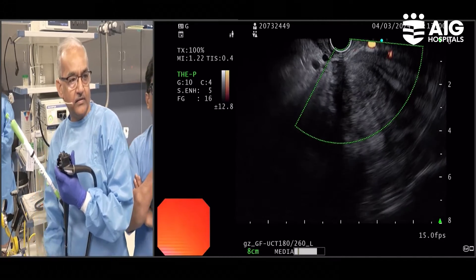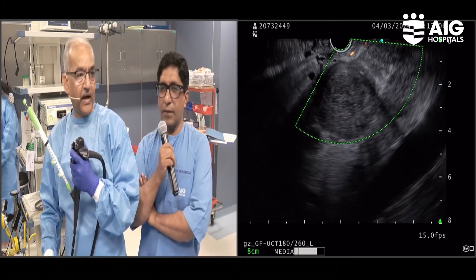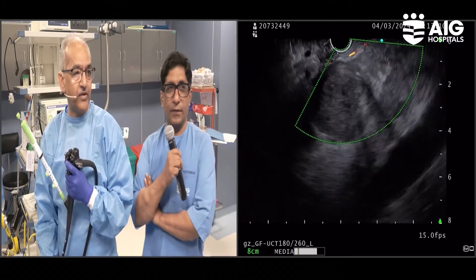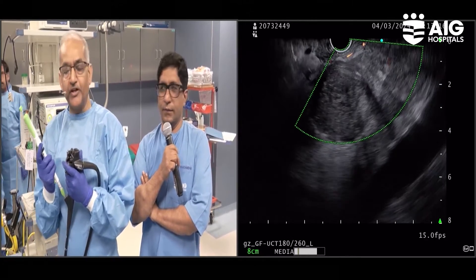We have another technology here which can be competitive with the ROSE technique, with much more accuracy. The image quality we saw in the previous case — let's hope we get a similar result — that will be a game changer on its own, I think. Once this becomes the standard of care, the quality of image is outstanding.